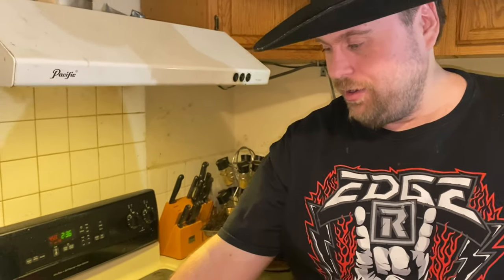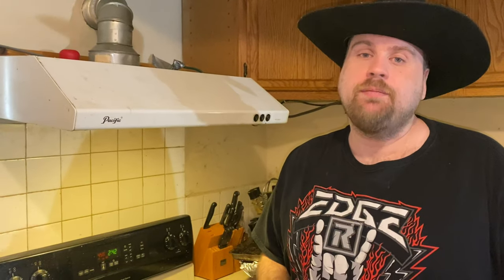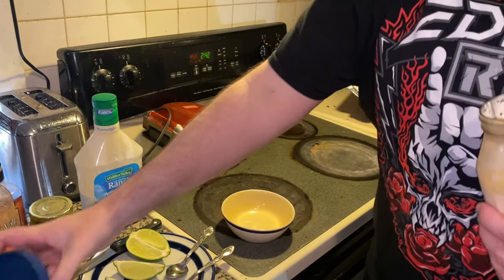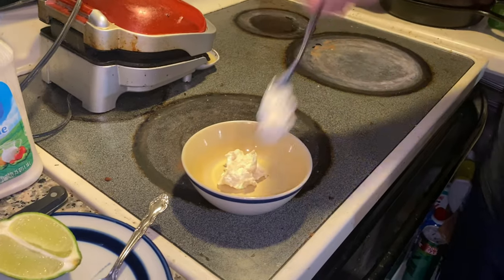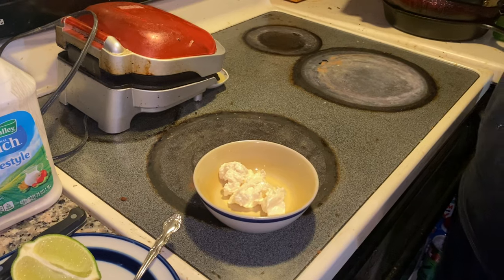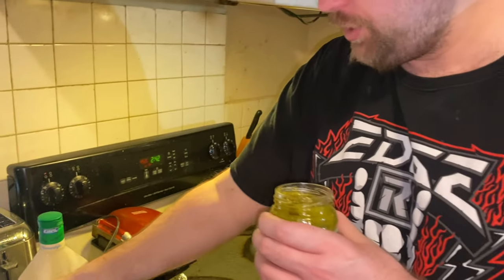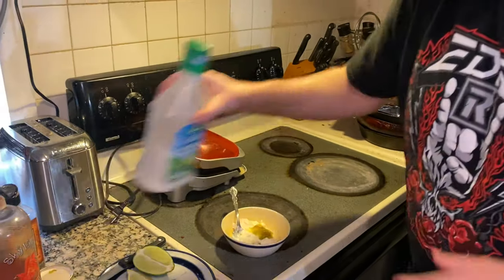Now for my outlaw taco I need to make some sauce. Look what we got: real mayonnaise, ranch, and lime. While it's cooking for 18 minutes, let's make the sauce. You're going to need four tablespoons of mayonnaise, one teaspoon of relish, and one squirt of ranch.